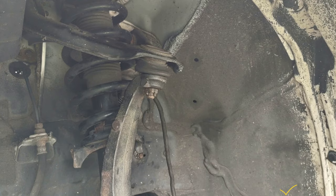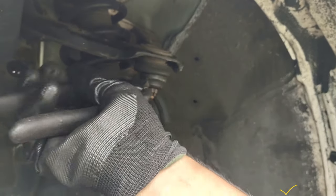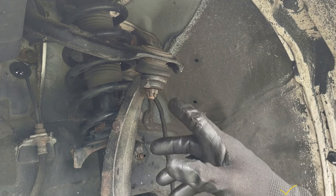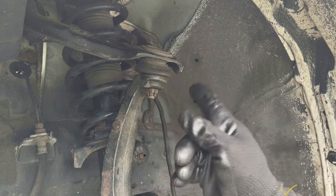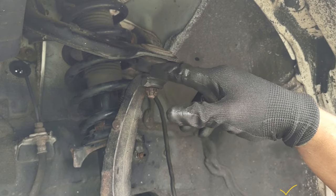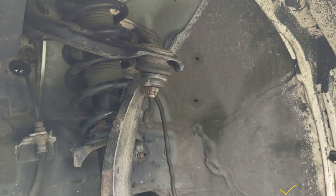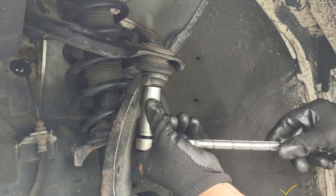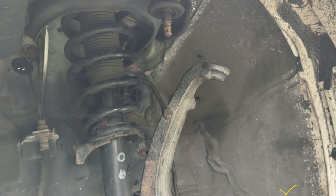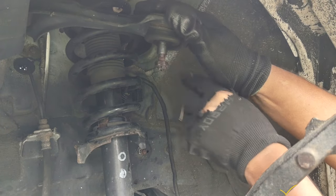Right now I'm going to be removing the cotter pin right there. This one was so easy. Sometimes these just turn and turn — in that case you have to put a fork or something here to put pressure and then it can loosen. Sometimes they come out easily. I'm going to put the nut back here for now.